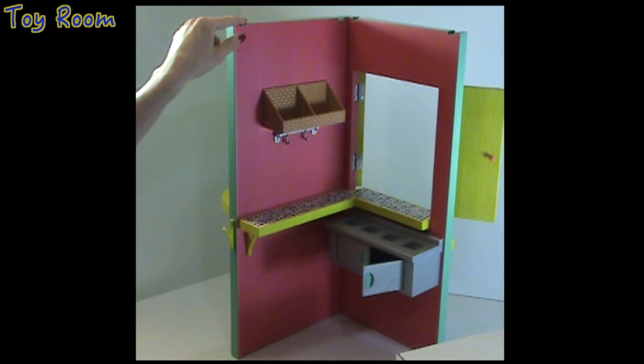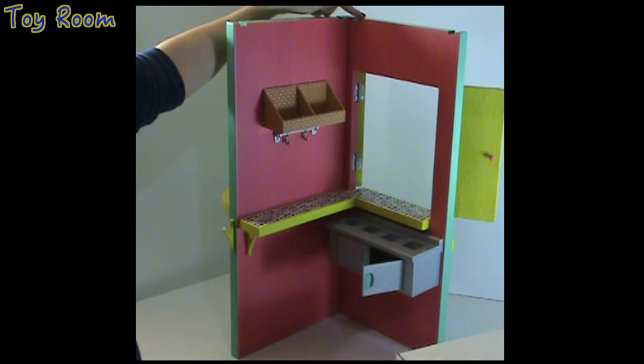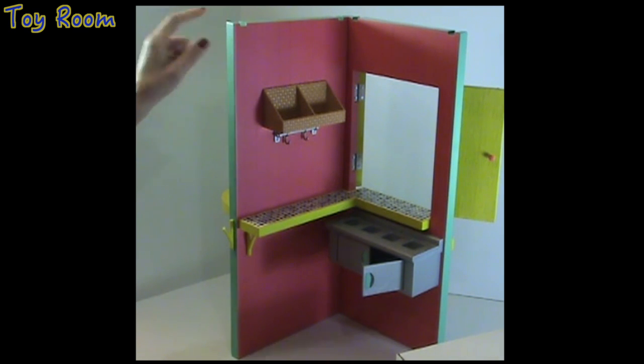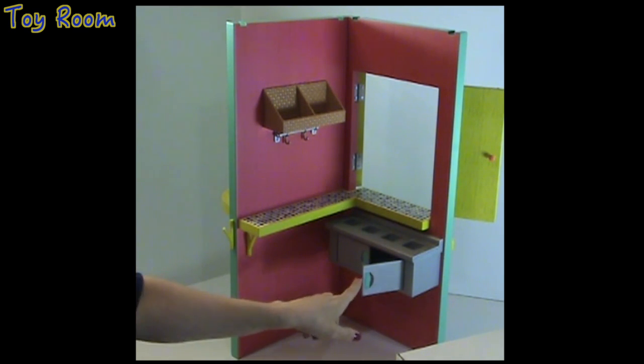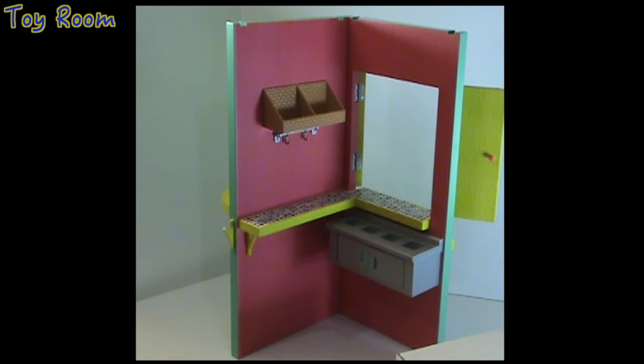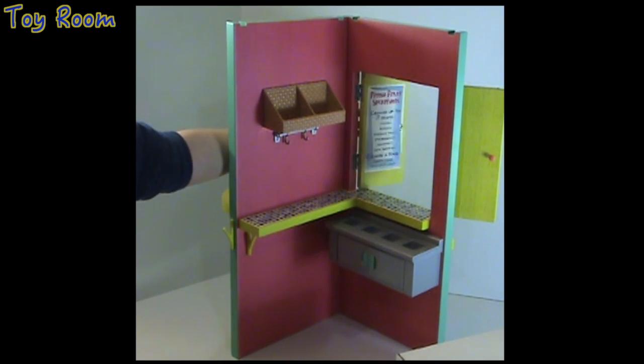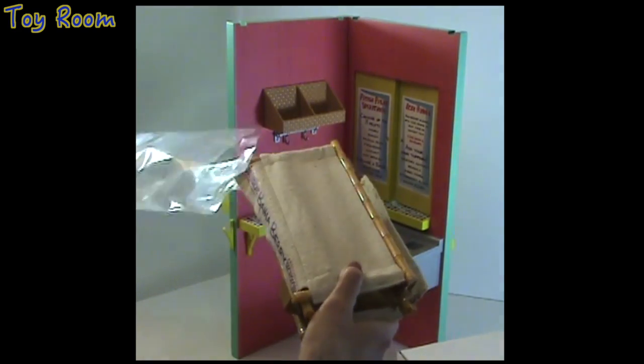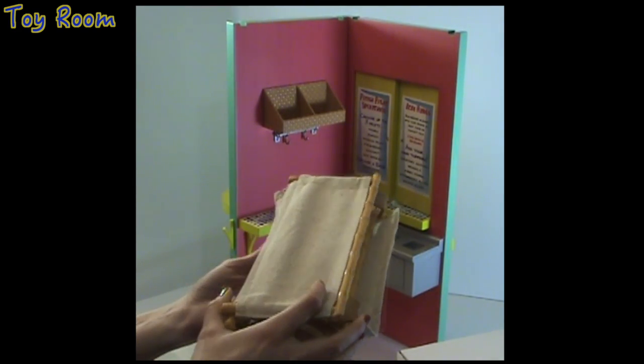An important detail: this is a fixed construction, which means the fruit stand cannot be closed or opened — it stays at the same angle at all times. You can open or close the doors of the drawers or the windows, but not the fruit stand structure itself.